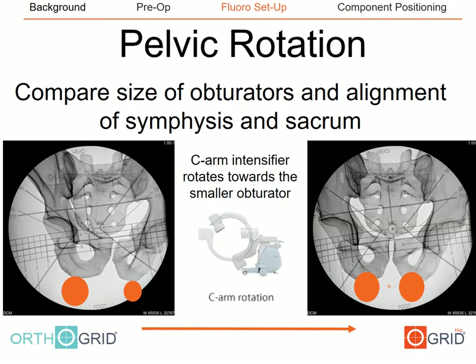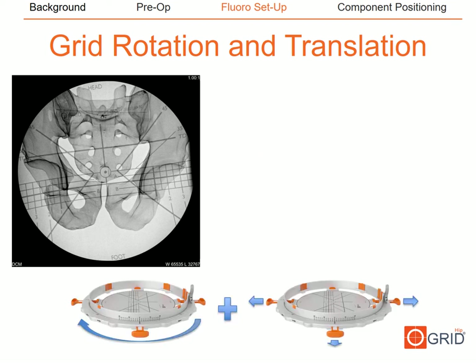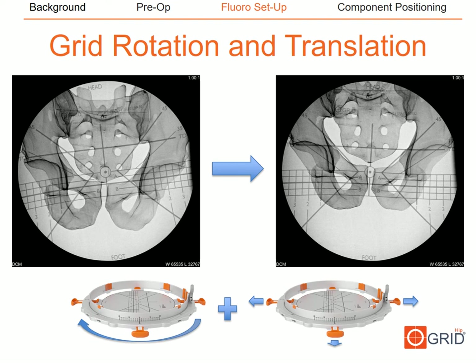Next, we must ensure that pelvic rotation is parallel with the face of the C-arm, adjusted using the rainbow on the C-arm. The goal is to get the posterior elements of the pelvic ring to line up with the anterior elements — in other words, the center of the sacrum should align with the pubic symphysis. A secondary check is to confirm that the obturator foramina look symmetric. Once the standing AP pelvis is recreated via tilt and rainbow, we rotate and translate the OrthoGrid to give a usable navigation image.